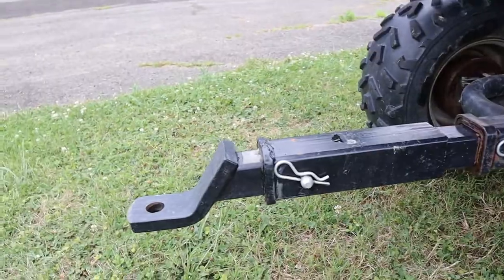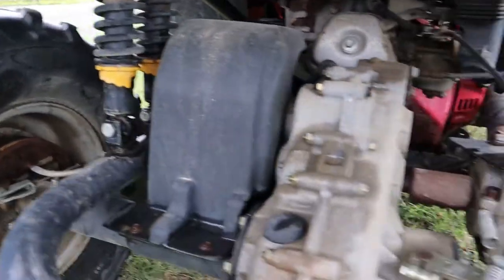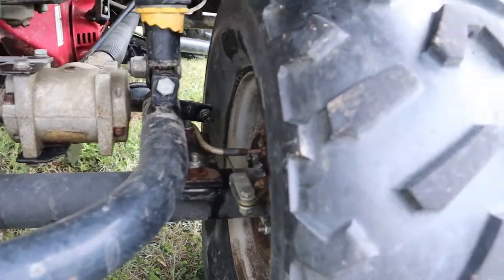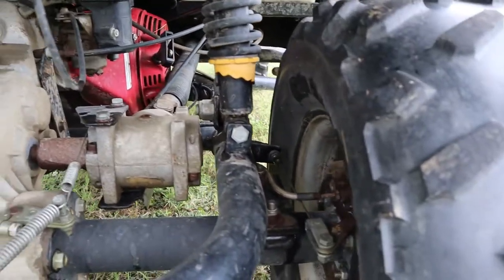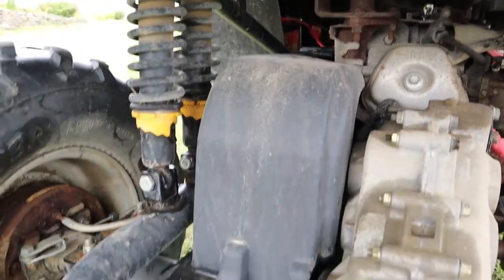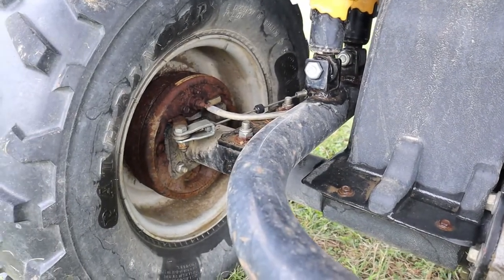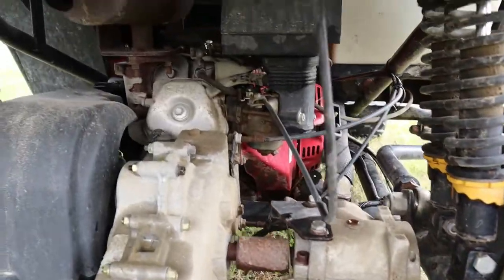Coming to the back, you can see it's not independent suspension — it is a swing arm, so it can pivot from a center point. Two shocks on each side; the thing has a very nice ride. It has drum brakes in the back. And up front it has disc brakes.